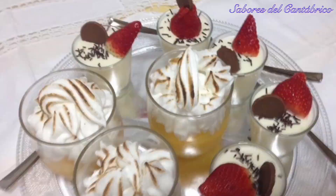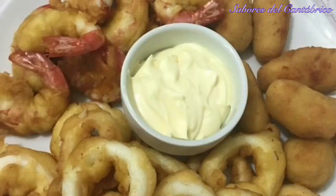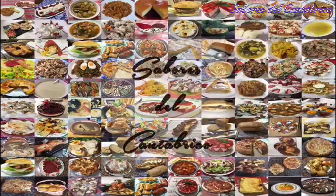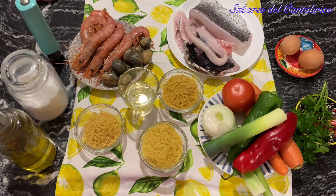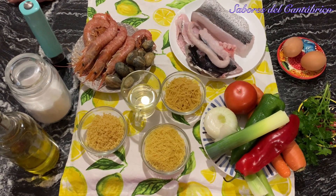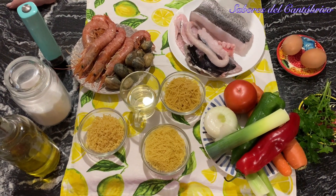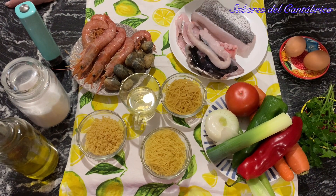Hello guys, welcome to Sabores del Cantábrico. I am Tana. Today we are going to make a fish sauce that is quick, very rich, and that you are going to enjoy like a real chef.